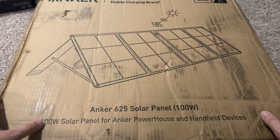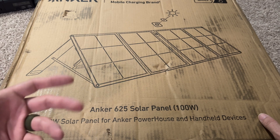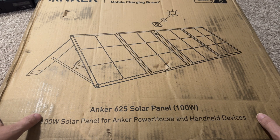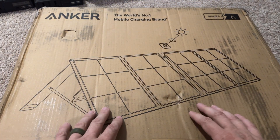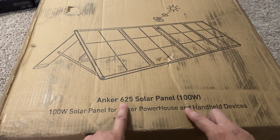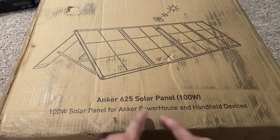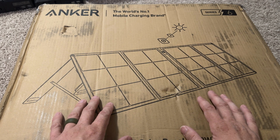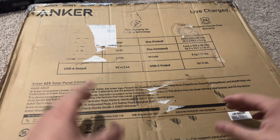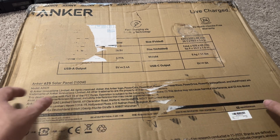I have a unique problem where I don't have an actual normal tripod for my phone, except for this little thing, and it's as high as it goes right now. This is kind of a big product, so I figured I'd film it here on my living room. This is the Anker 625 100W solar panel for powerhouse and handheld devices. This video is being filmed on my iPhone 15 Pro Max and I'll transfer it to my computer and edit it in Premiere.